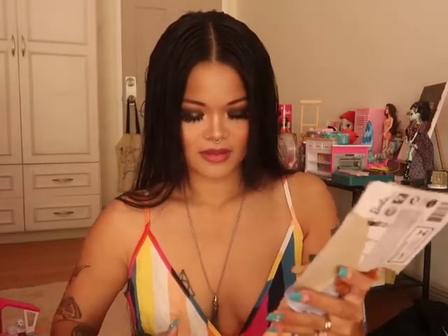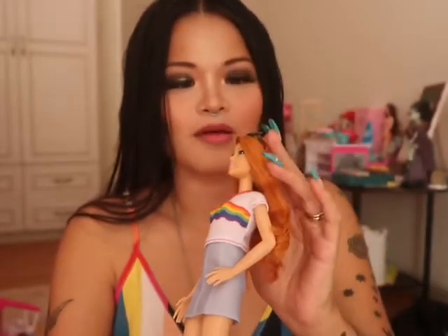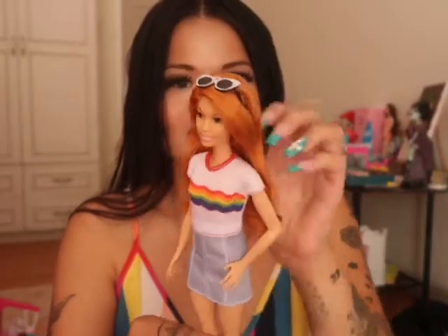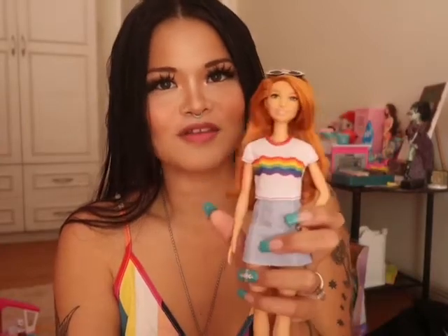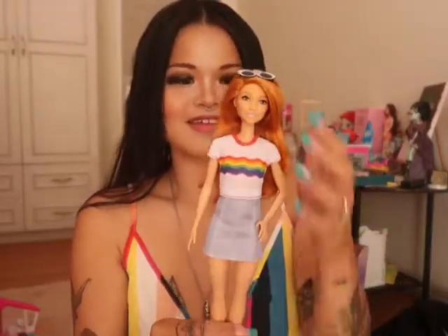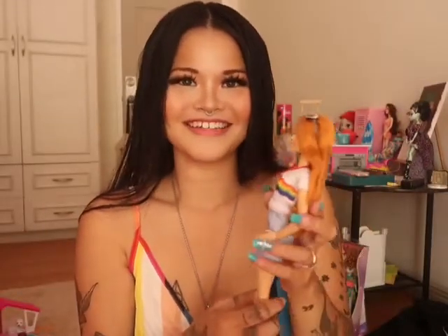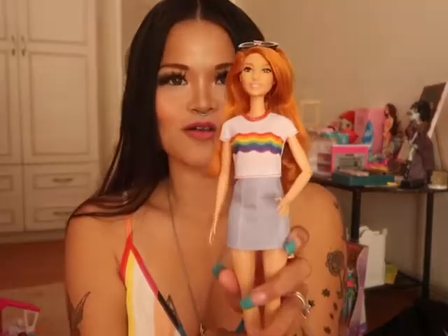That was a little bit of a hard one to get out of the box. She is so gorgeous! She is wearing white and black sunglasses on her head. She has beautiful red hair, green — moss green eyes. She's wearing a rainbow top and a light denim skirt with red heels. And she is Fashionista doll 122. I can't wait to play with her later.